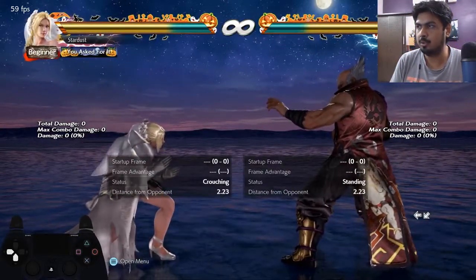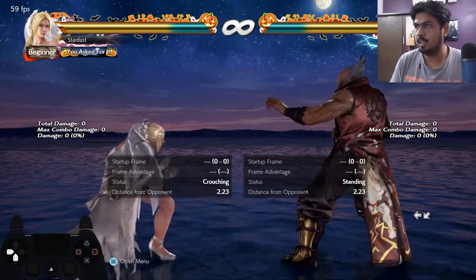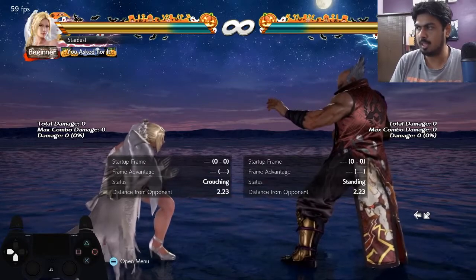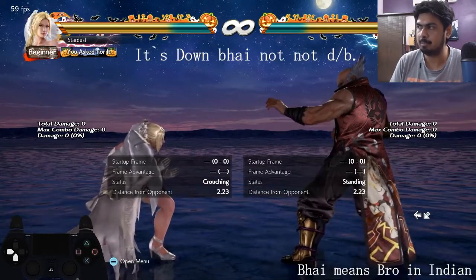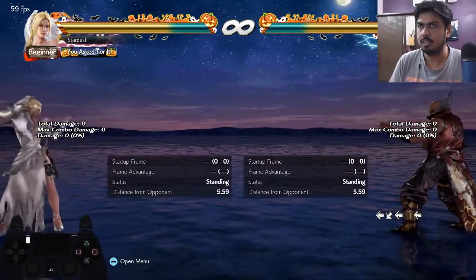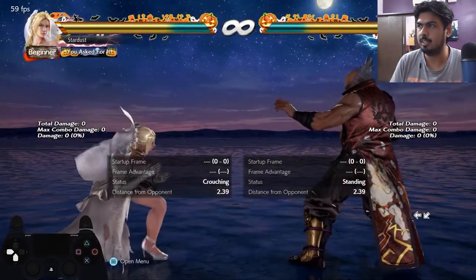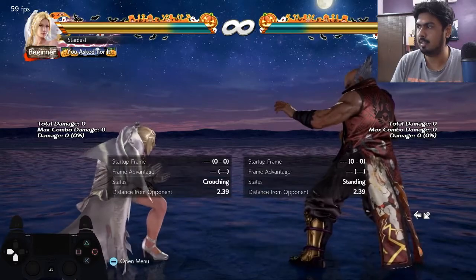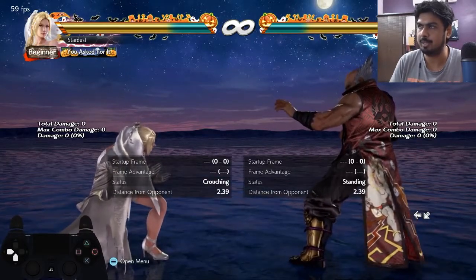Let me do the last step. You're holding down-back — just do the last three commands instantly: leave down-back, then leave back, then press back again. My back dash came out. Let's try again — I'm in crouch, I leave down, then back, and press back again.